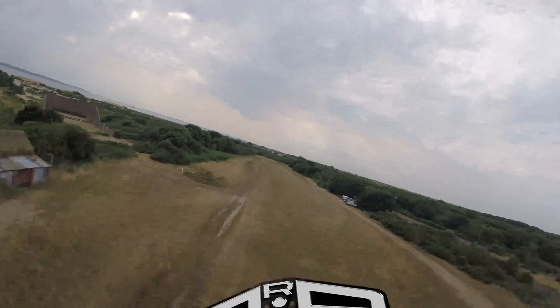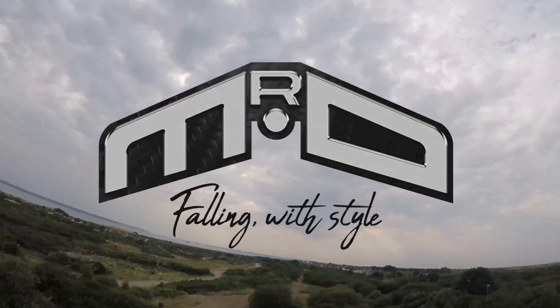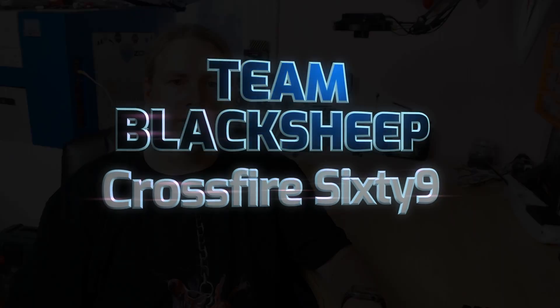Hi guys, I'm Darren and in this video we'll be checking out a new product from TBS. This is a product that some people might wonder why I'm actually looking at it, because I've said in the past I always try to separate my RX and VTX as much as possible. You may have guessed what this is — the TBS Crossfire 69. Basically it's a Crossfire Nano and a Unified Pro combined in one unit. It might be good for quads, but I'm thinking it could work well for small builds too.